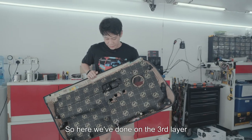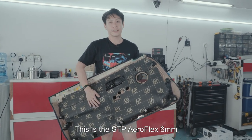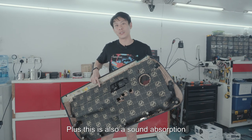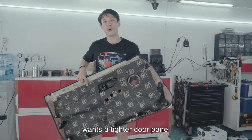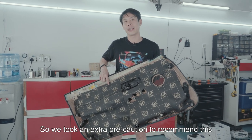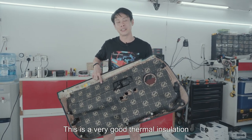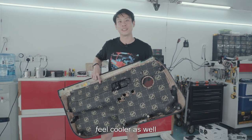Here we've done the third layer — this is the STP Aeroflex 6mm. This acts as thermal insulation and is one of the best available. It's also a sound absorber. Because the customer wants a tighter door panel — sometimes when the bass hits it rattles — we took the extra precaution to include this layer. It's a very good thermal insulation, so the cabin will actually feel cooler as well.